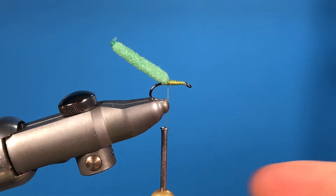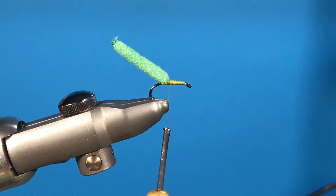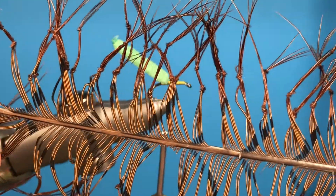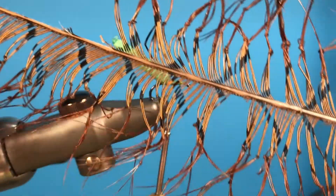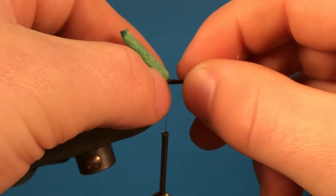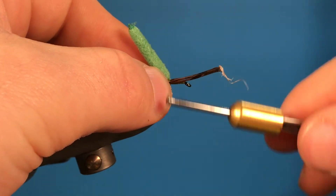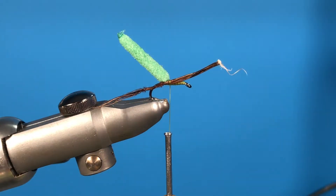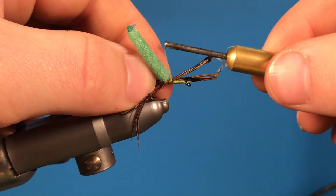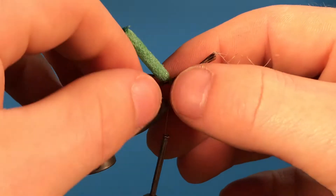So we should have something looking like that. When we get to this stage, we want to get our legs for the fly. What I use is pheasant tails and I knot them. Pull off a few legs because we want around four for this fly — tie one side and then repeat that to the other side, with just a couple of wraps to hold them in place.